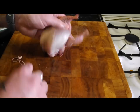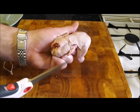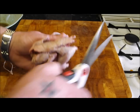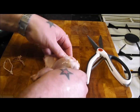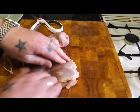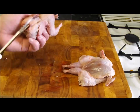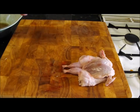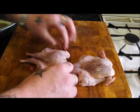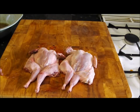What we're going to do is spatchcock them. All that means — if you haven't seen it before — is just cut the backbone out so it lies flat. Then place it down with the palm of your hand and you can hear that crack — that's the breastbone and the wishbone. That way it'll all cook evenly and you can get an even marinade. These won't take very long — a high oven, 15 to 20 minutes.